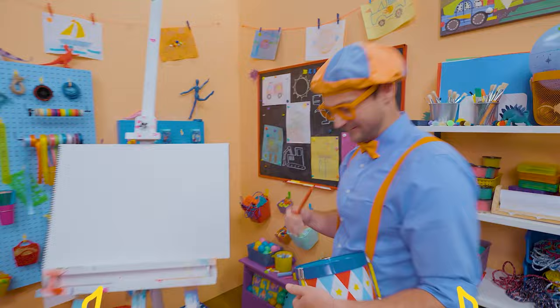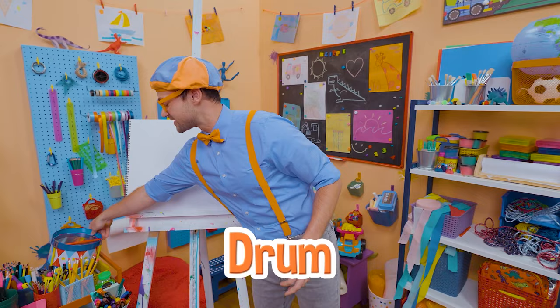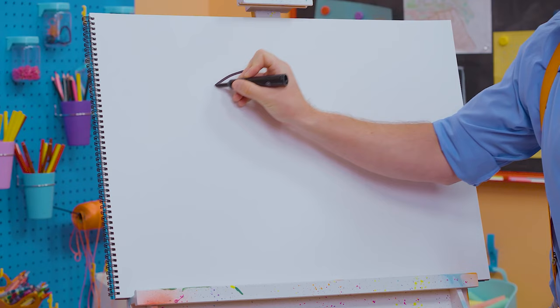It's me, Blippi! And I was just playing this really fun drum. A drum is a very cool instrument — it's really good for keeping the rhythm of the song. Why don't you and I draw a drum? To draw a drum, let's draw a very big oval, nice and wide.